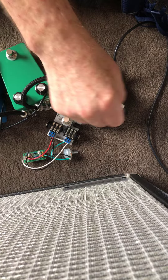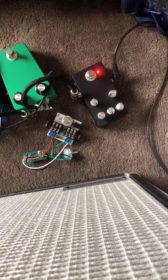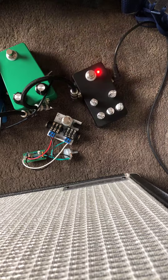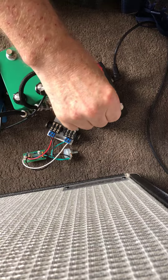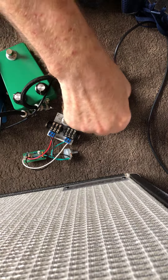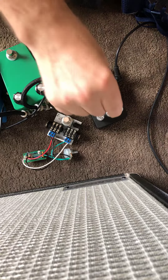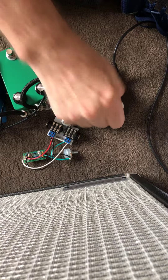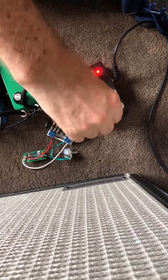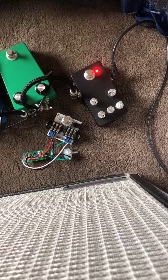So standard fuzz control. Lowest fuzz. Tone. Tone. Volume. It's way over unity.